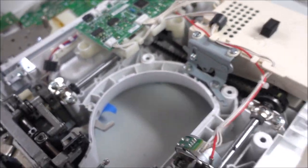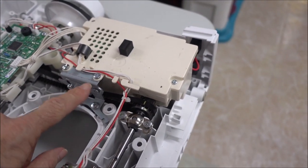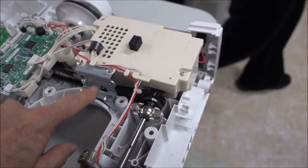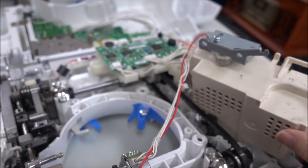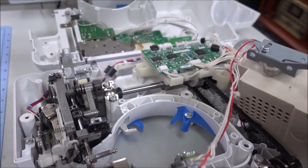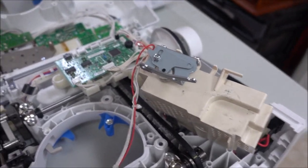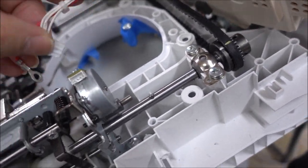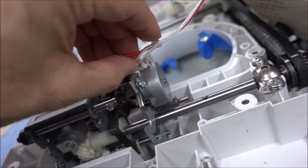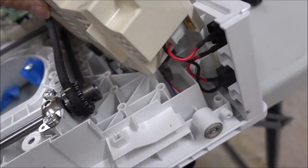To loosen the tension on the belt we're going to remove this tensioner - I'll take the pressure off using this. There were three screws that held that box in place. I really should disconnect this wire to make it easier, so I've unplugged it. It's keyed, it only goes in one way. I took off this ground and now it's completely out of the way.